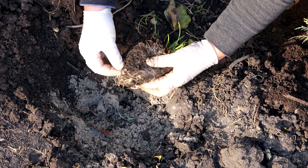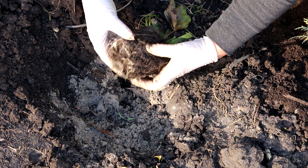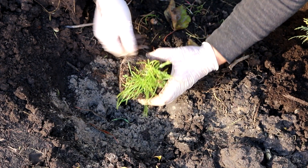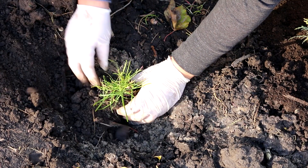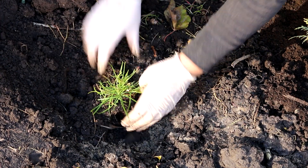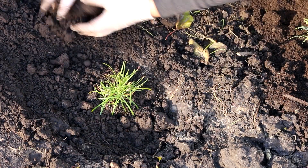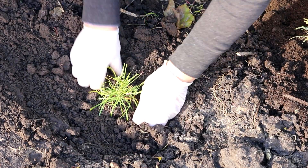Armeria bushes grow slowly. The easiest way to propagate Armeria is to divide the bush. Armeria bushes have high frost resistance and hibernate under a layer of snow without shelter. But every 5 years it needs a transplant.